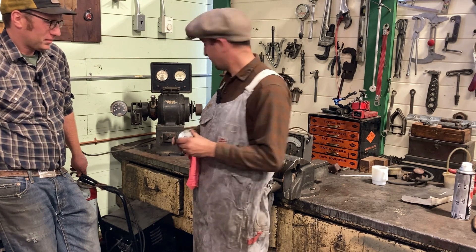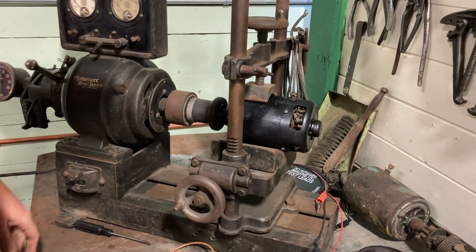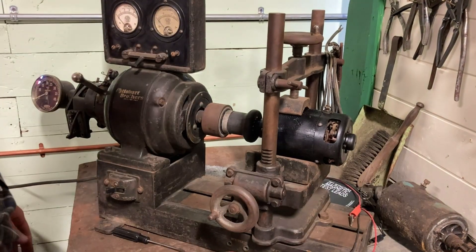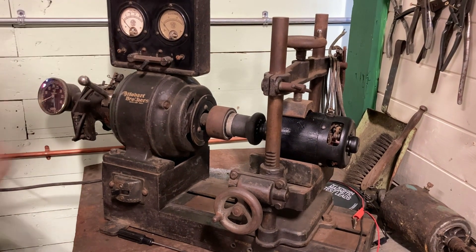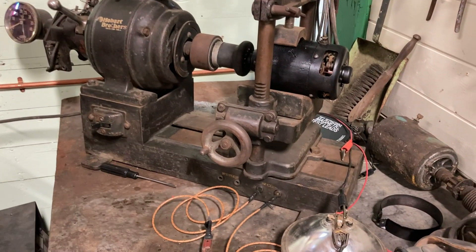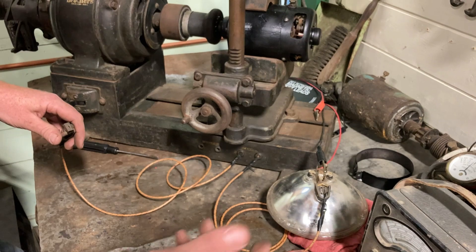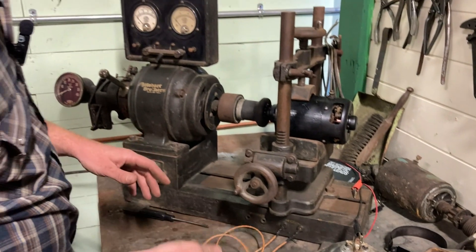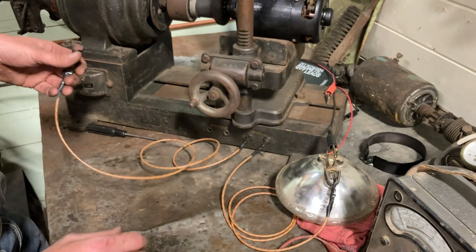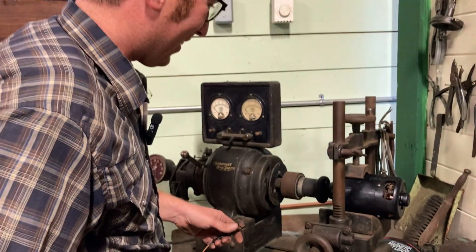We're going to show you how this works. Throw the generator on — perfect, that spins nice. We'll engage our third brush again; it's time for it to get back on the job. The nice thing about this is that it's got integral gauges. This gauge here is fed down and we rewired it to this beautiful label that says 'amps.' Unfortunately we don't have a carbon pile or adjustable load, but we do have a good used headlight bulb which will provide enough load for us.